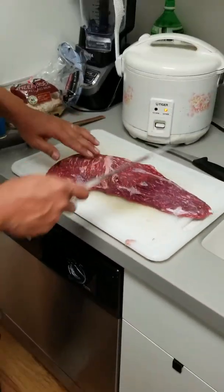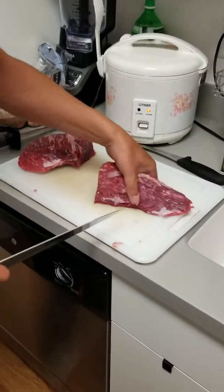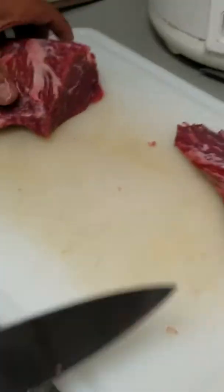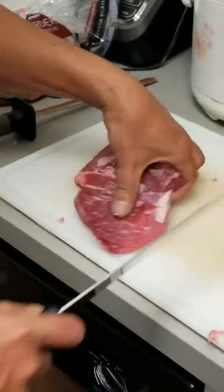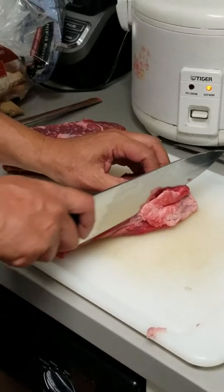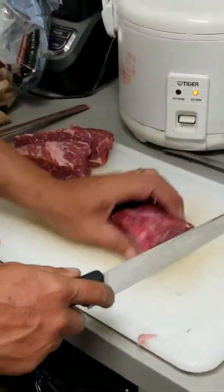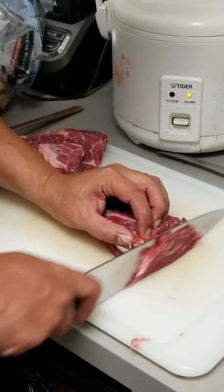Cut across the grain — grain's going this way, cut across the grain. I always tell you to cut across the grain by the way the meat looks. This piece is kind of big, cut this in half. So we're going to slice the meat into like sixteenth-of-an-inch pieces.